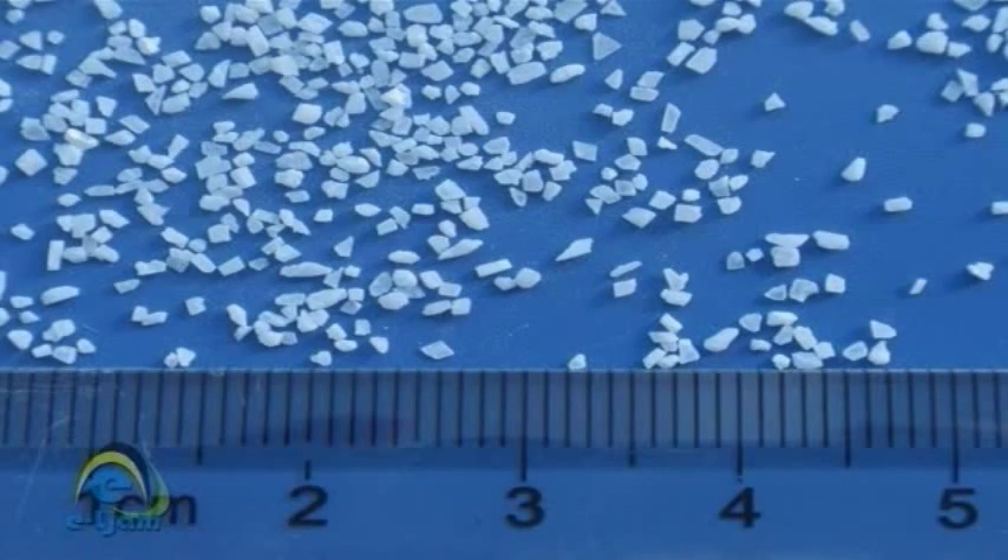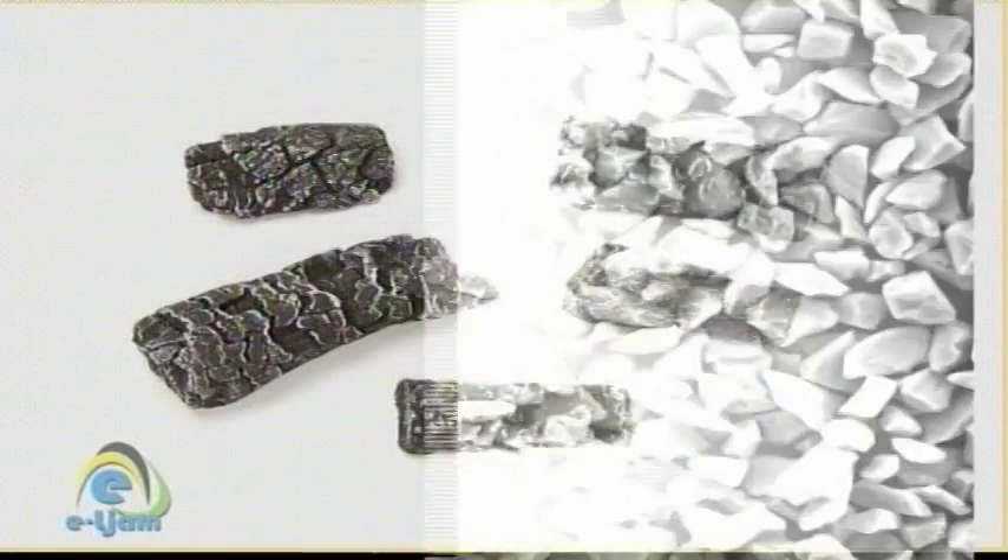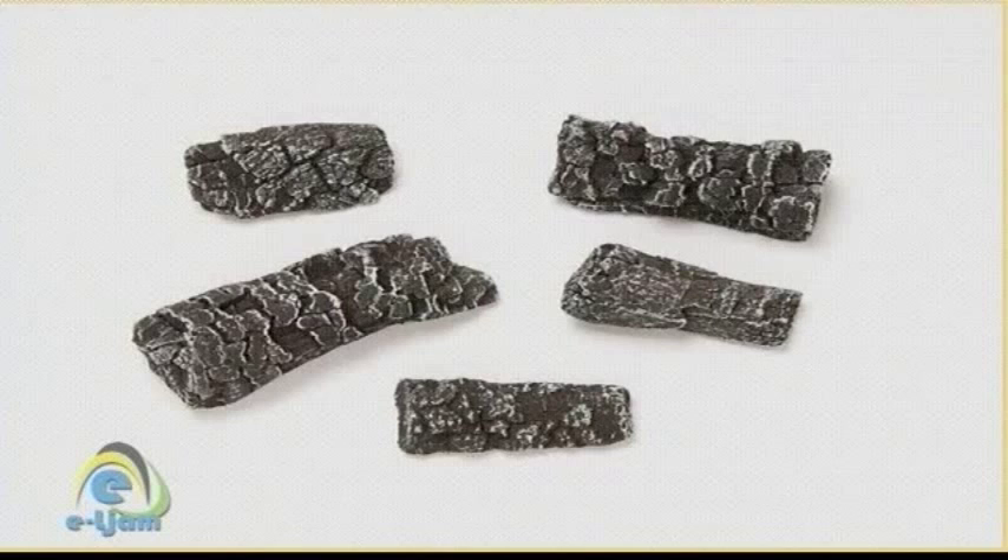Boiling chips are small, insoluble stones made of calcium carbonate, silicon carbide, or crushed coal, just to name a few. These stones have pores inside or sharp points outside which provide a place for bubbles to easily form.